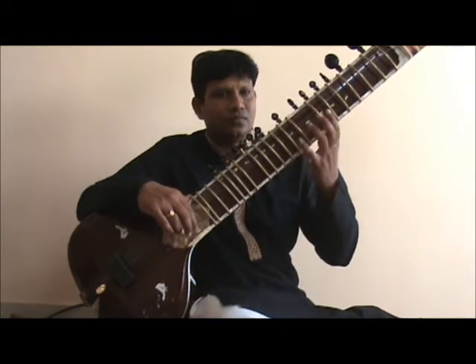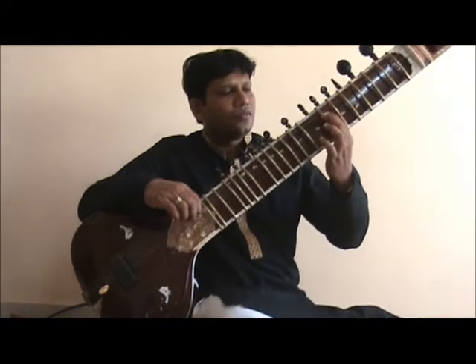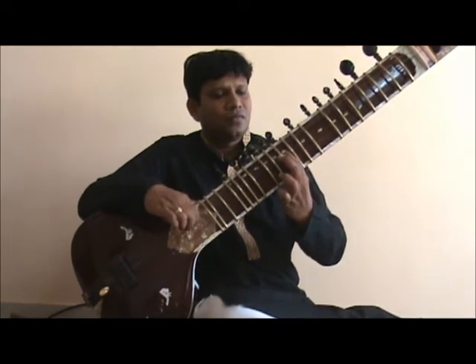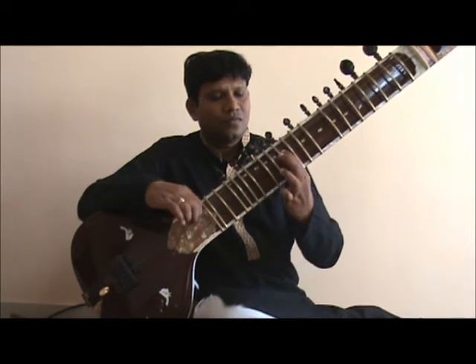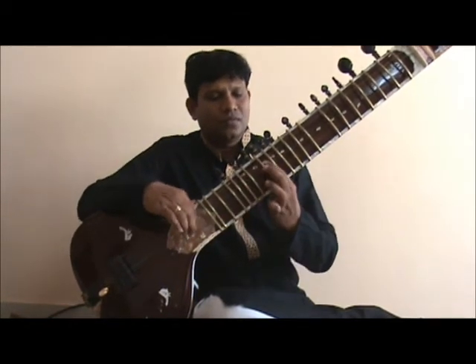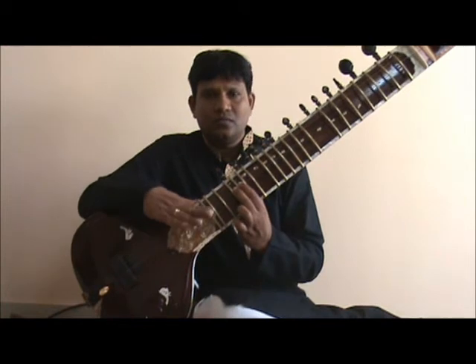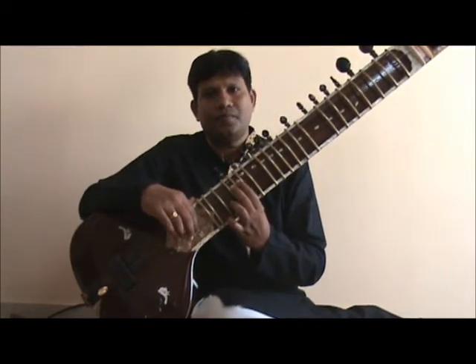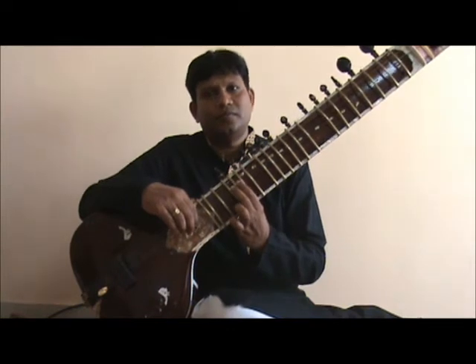Let's look at the aroha. Now let's take a look at the avaroha with the finger sequence on the left hand being 2 1 1 1.